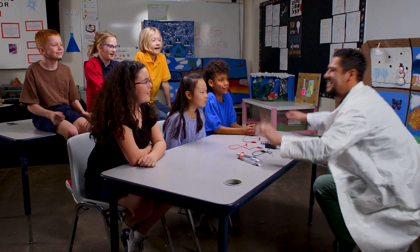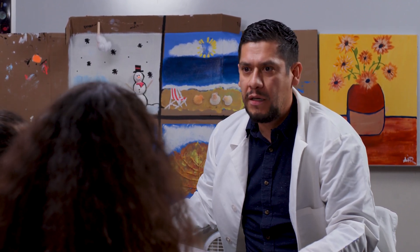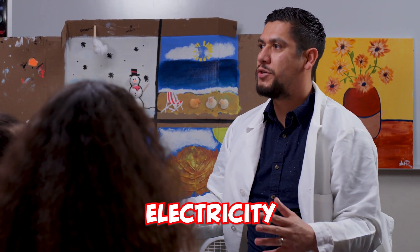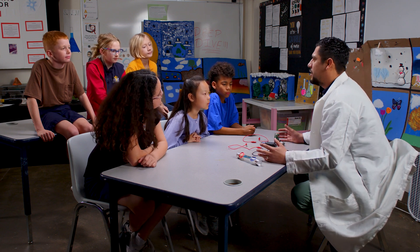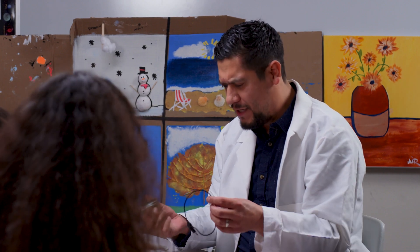Hey everybody, so great to see you again. Today I'd like to talk to you about something you don't see but we use every day — it's called electricity. In order to understand what electricity is, we must build a circuit. A circuit will allow us to see the electricity. So instead of building a small circuit with materials, I was wondering if you could build a circuit with people.